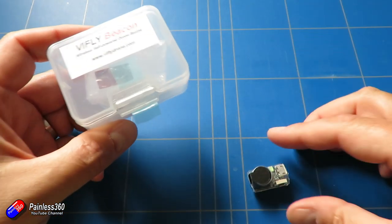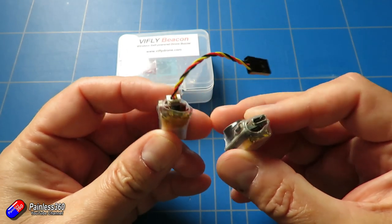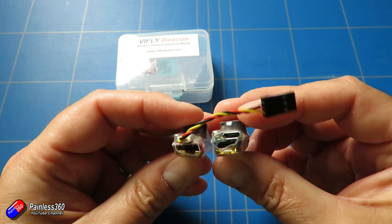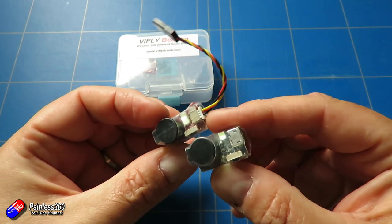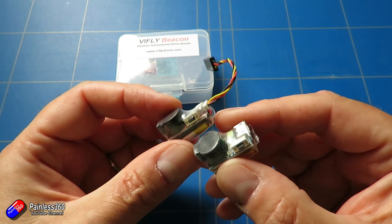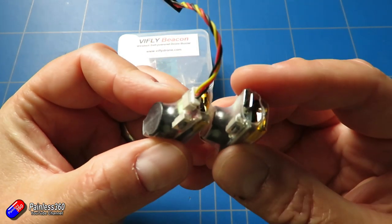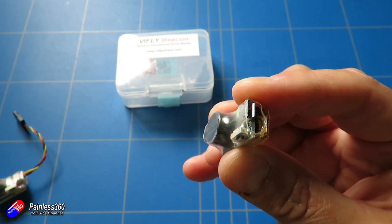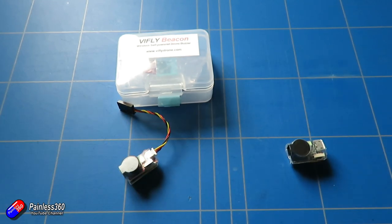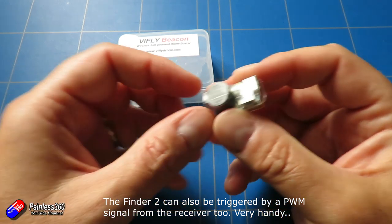Now the ViFly Beacon looks almost identical. Same kind of battery, same kind of buzzer, same kind of LED arrangement, a couple of slight differences. The big difference of course is that this one — the Beacon — has a USB connection on it, whereas this one actually has the cable that goes to your flight controller, and that's the big difference.